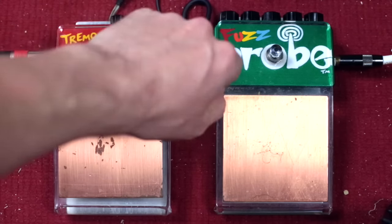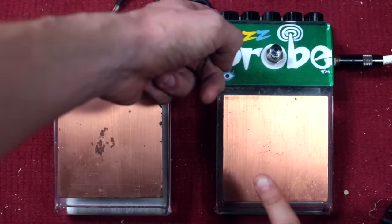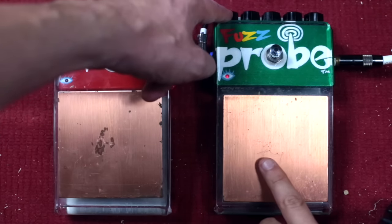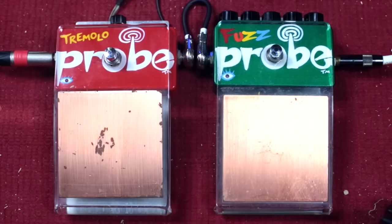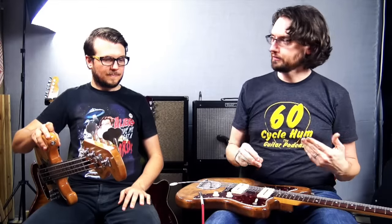What the theremin thing does is basically the same thing. The stab knob — which in this case is the one on the far left — is the one where you can really alter the pitch quite a bit. It basically does what the stab knob does: as you turn the stab knob up, the pitch goes up. And as you go closer to the copper plate, it kind of changes that pitch as well. You can also change the sensitivity of it in the back — like with the Tremolo Probe, there's a trim pot where you can change how sensitive it is.